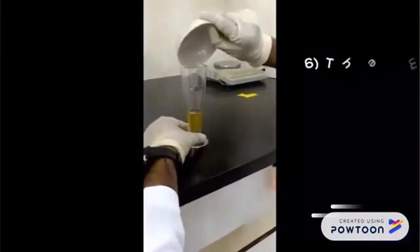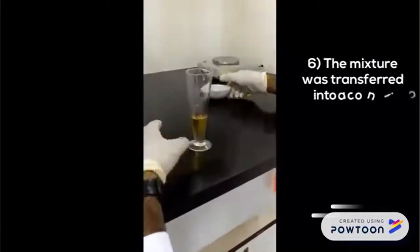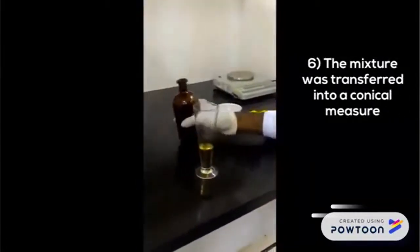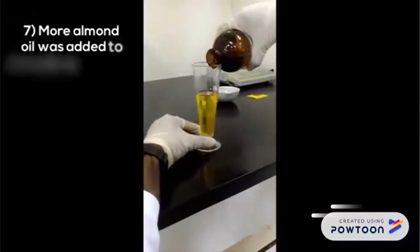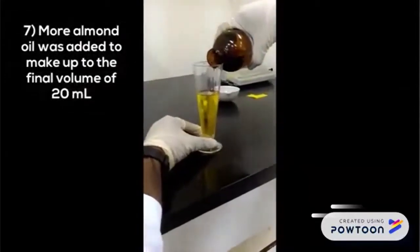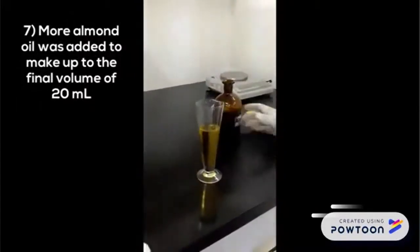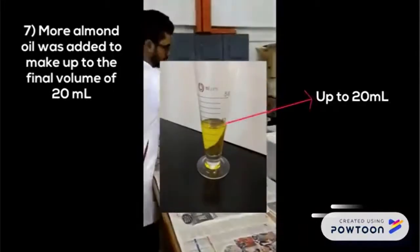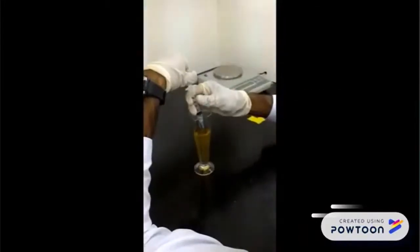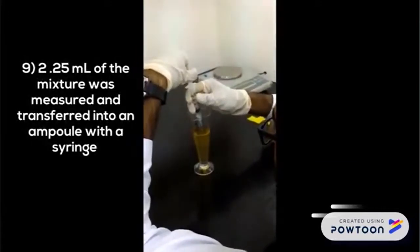The mixture was transferred into a conical measure. More almond oil was added to make up to the final volume of 20 ml. Then, 2.25 ml of the mixture was measured and transferred into an ampoule using a syringe.